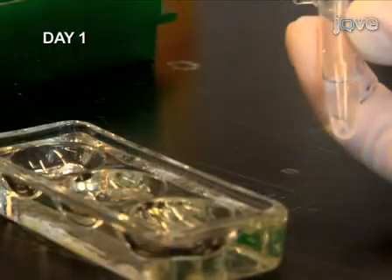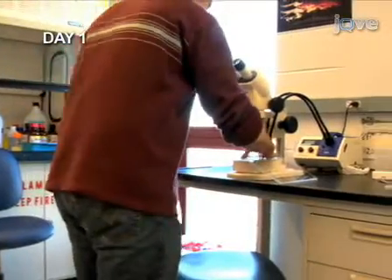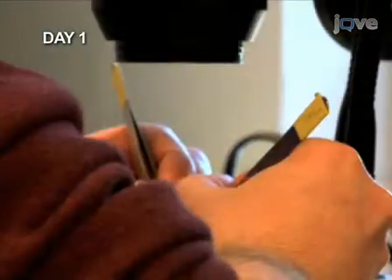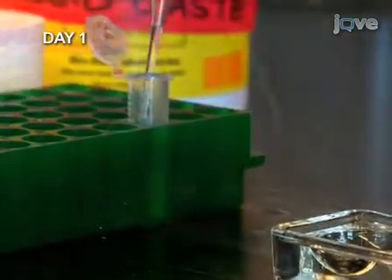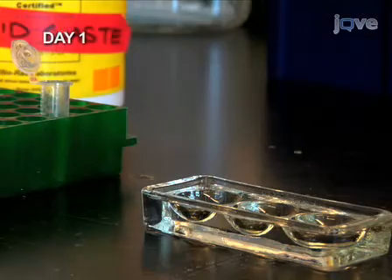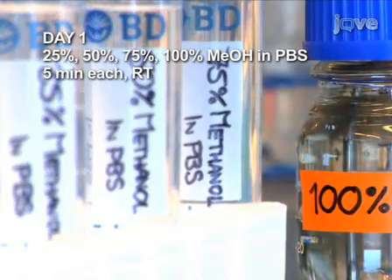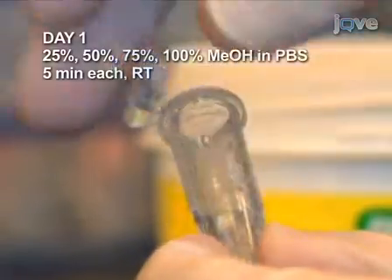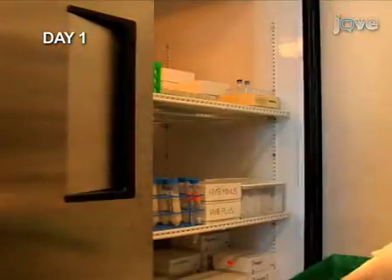Next, remove the chorions of the embryos. Place the embryos in glass depression plates and use watchmaker forceps to pull off the chorions. From now on, use a fire-polished glass Pasteur pipette to transfer the embryos; otherwise the embryos will stick to regular polypropylene tips. The dechorionated embryos are transferred through a series of washes of increasing methanol concentration, with the last wash in 100% methanol. Finally, place the embryos in fresh methanol and store at minus 20 degrees overnight.